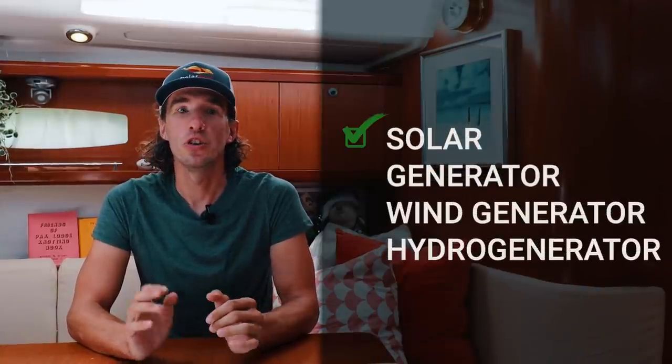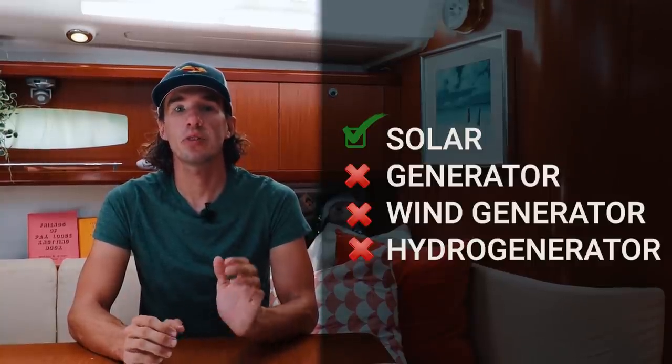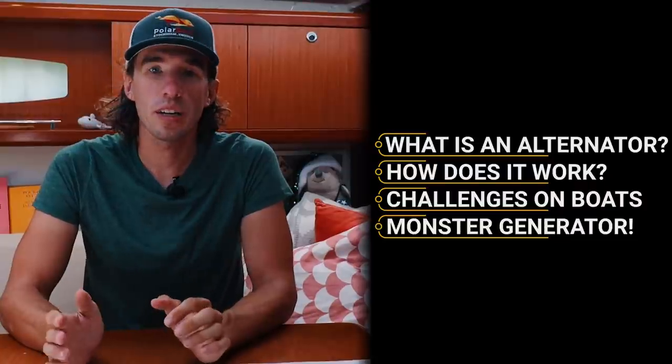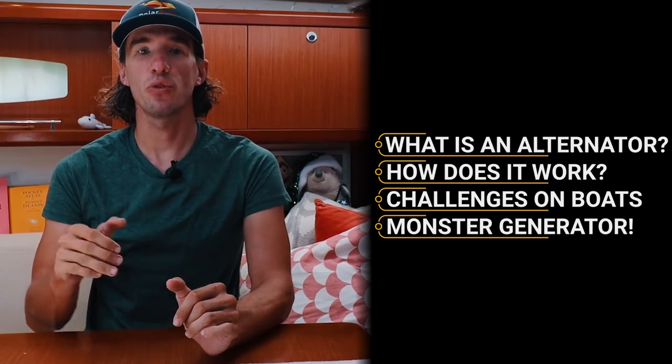We already had a ton of solar, no room for a generator, wind is too noisy, and a hydro generator just costs too much. This leaves us with our last solution: the alternator. In this video, I'm going to talk about what an alternator is, how they work, challenges with alternators on boats, and how we will transform our basic engine and alternator into a monster power generator.